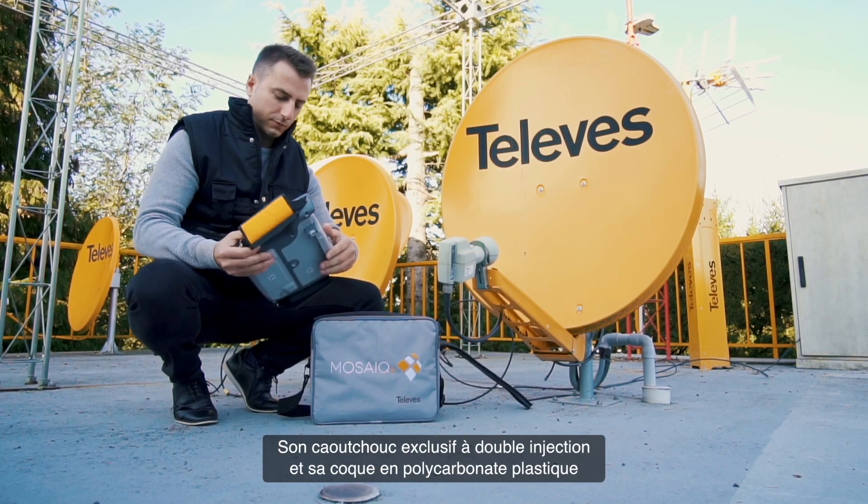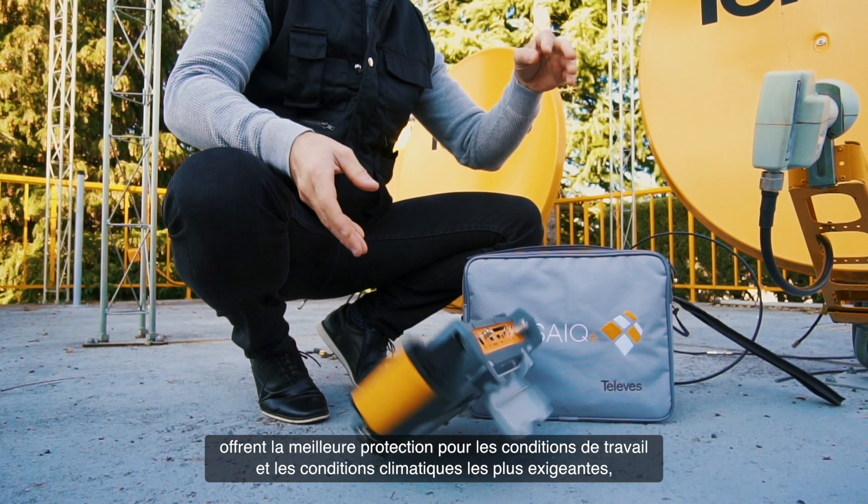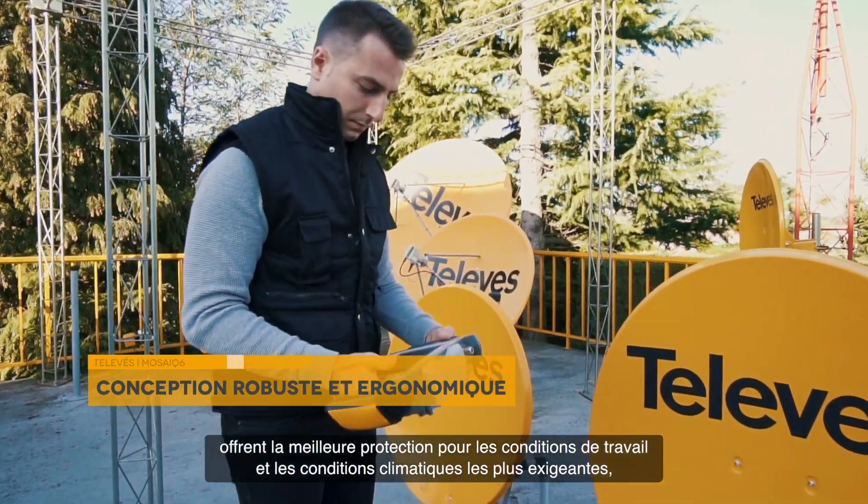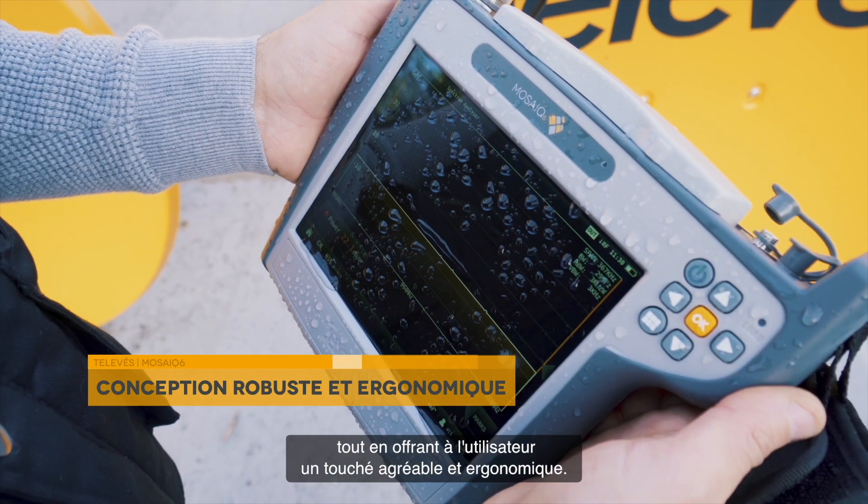Its unique casing of double injection rubber and plastic polycarbonate ensures the best protection for the most demanding weather and working conditions, whilst giving a good feel and ergonomic grip to the user.